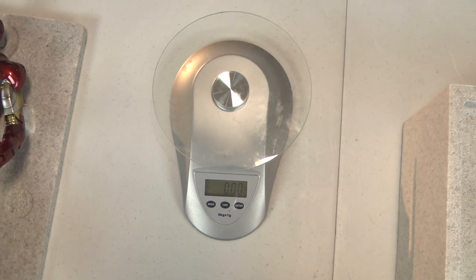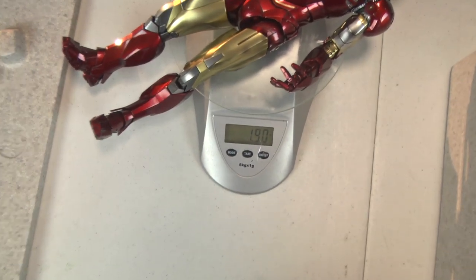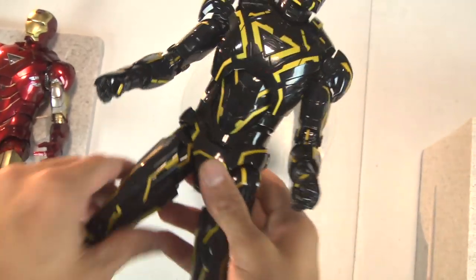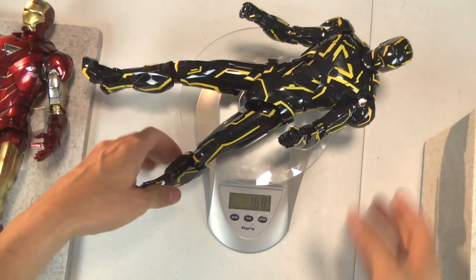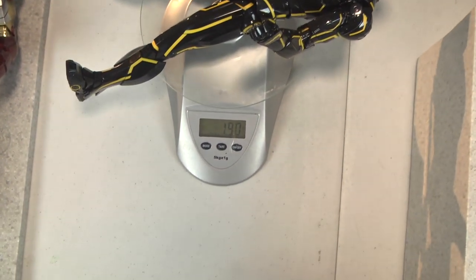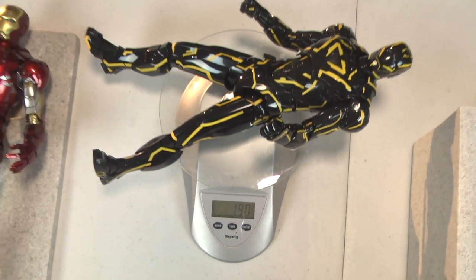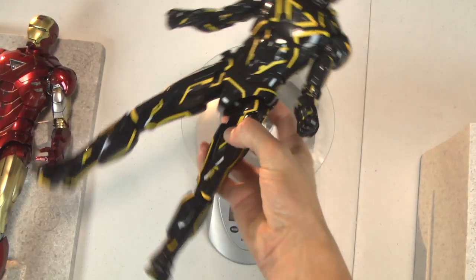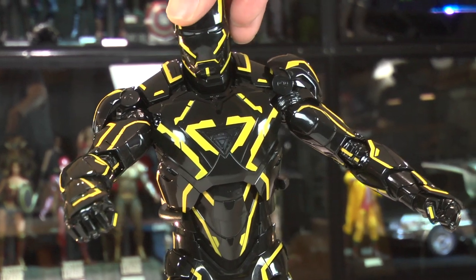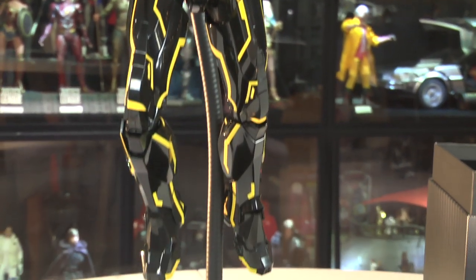I want to check the weight on this because some collectors feel Hot Toys skimped on the die-cast. The Mark 6 is 1.9 pounds, close to 2. The Neon Tech comes in at about 1.88, and when I blow on the scale it hits 1.9 - almost the same. It should be slightly less since the batteries aren't installed, but it's essentially the same die-cast material as the Mark 6. They're not cutting corners.